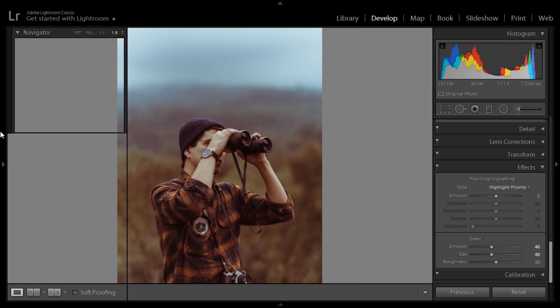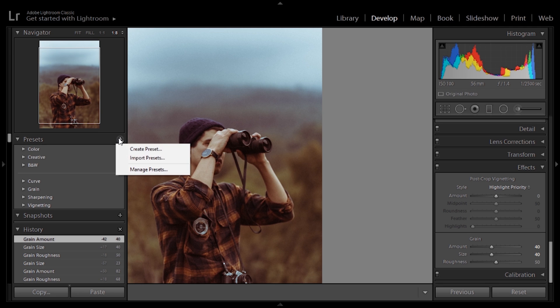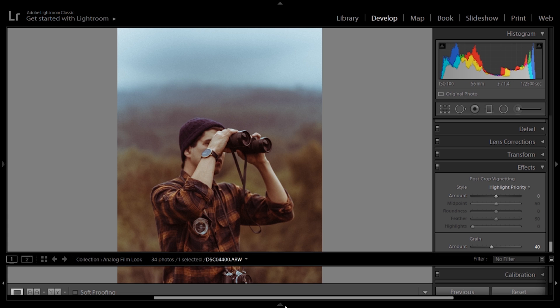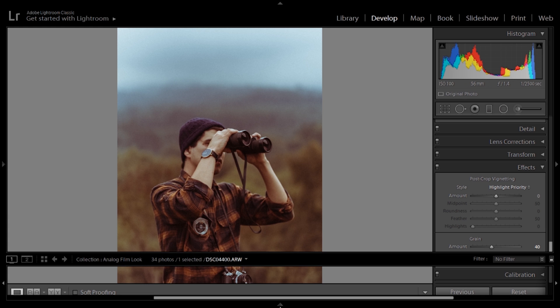Okay, we've finished the preset. Let's go to Presets, hit the plus sign, Create Preset, and type in 'Analog'. Remember to deselect white balancing, exposure, and contrast — those will depend on each image. Once we've saved it, we can go and see how it applies on other images.